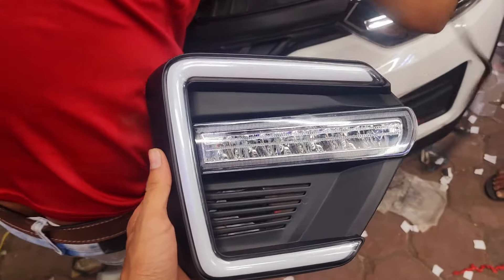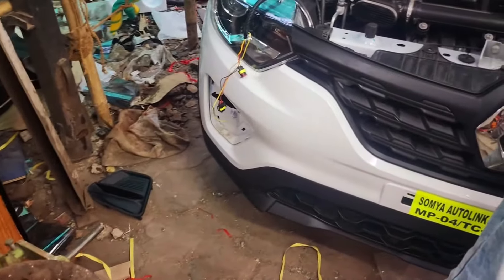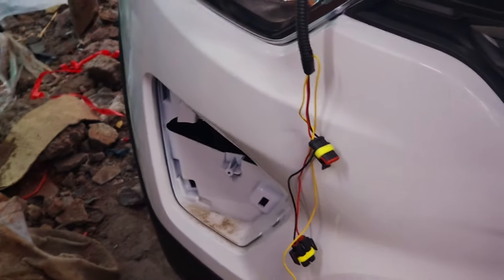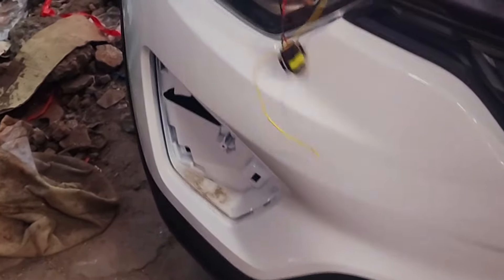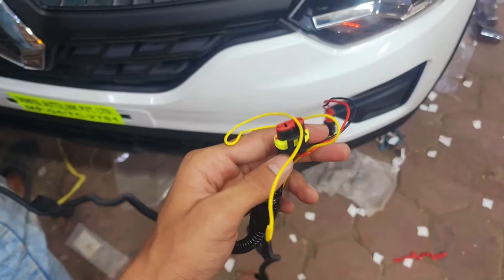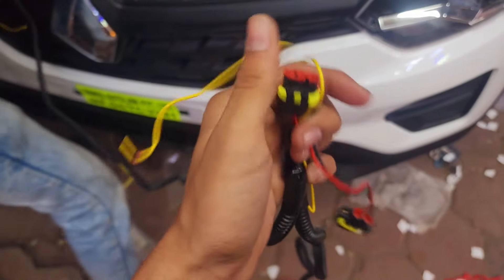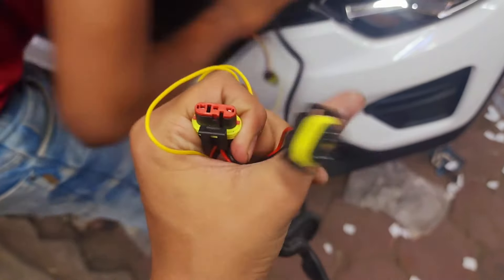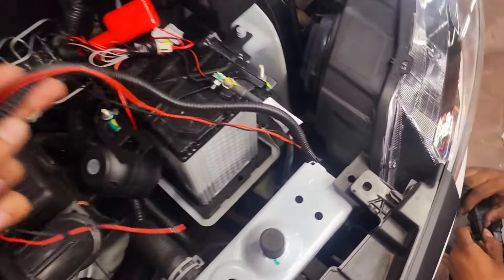This is our DRL fog lamp. It gives a great look to the car and also functions as a great indicator. We are going to connect it without any wiring cutting — it is socket to socket. As you can see, you can clearly see the DRL and fog lamp separately, and the indicator wire is supplied to the indicator.